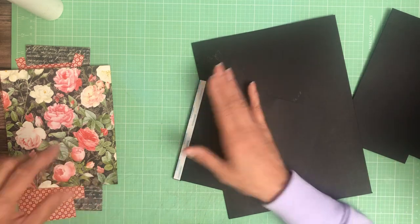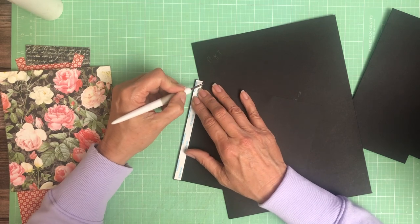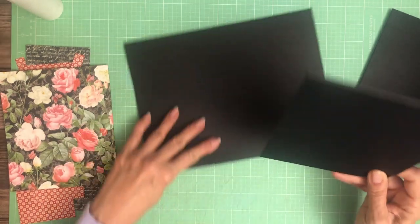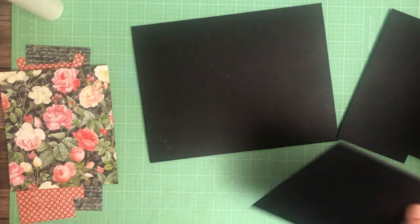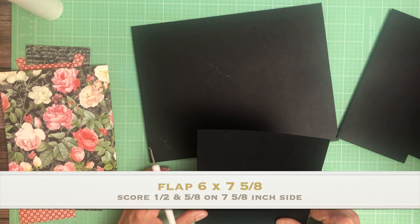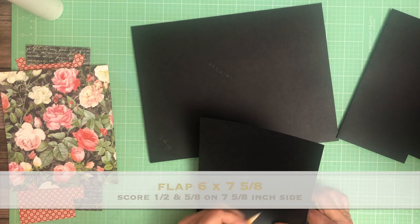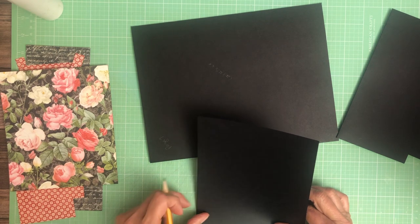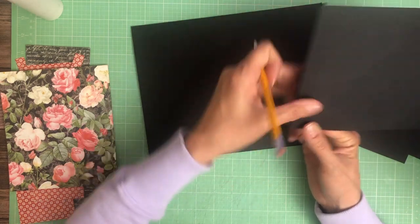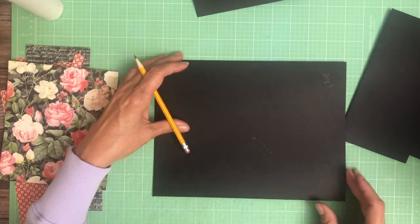It's going to be a flap over two pockets, so I wanted to give it some extra space. This should be centered — I should have put my little center mark but I didn't. So it needs to be at three. The center across six inches is three, and this is ten and a half, so it needs to be at five and a quarter.